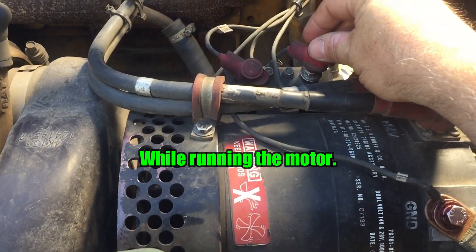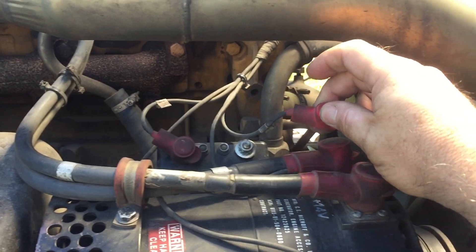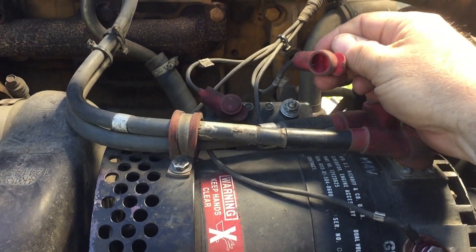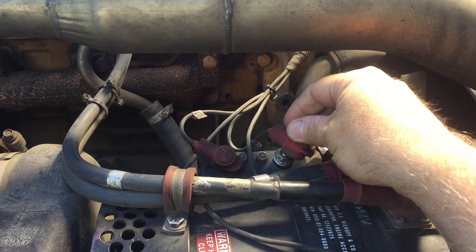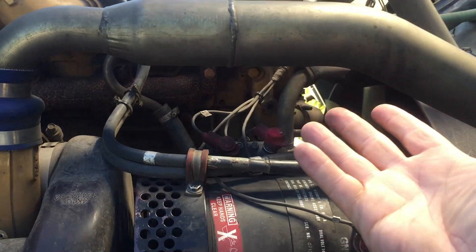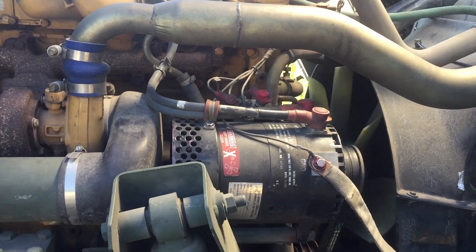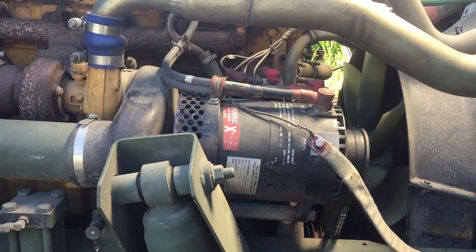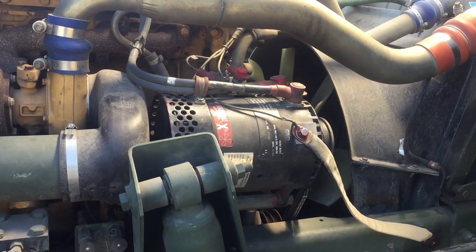Well, check this out. Hey, what the heck? Yep — broken wire. That just happened. That is crazy. I mean, thank you Jesus that it happened here and not somewhere out on the road.